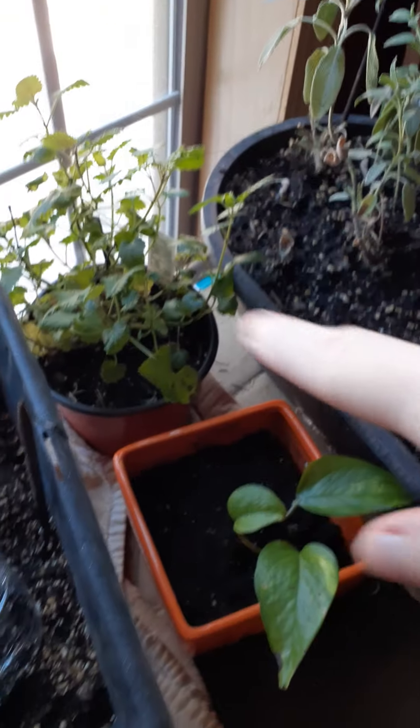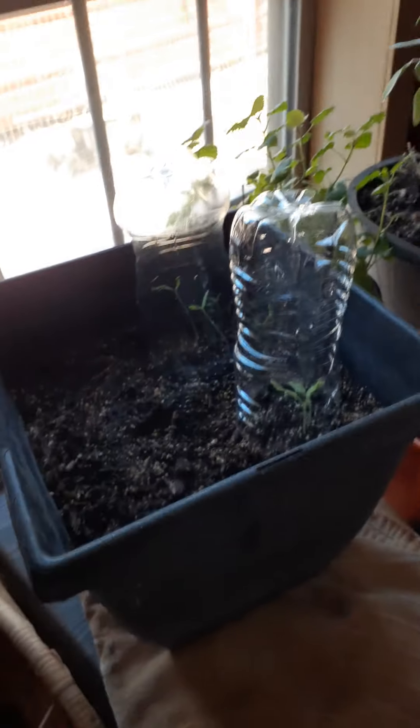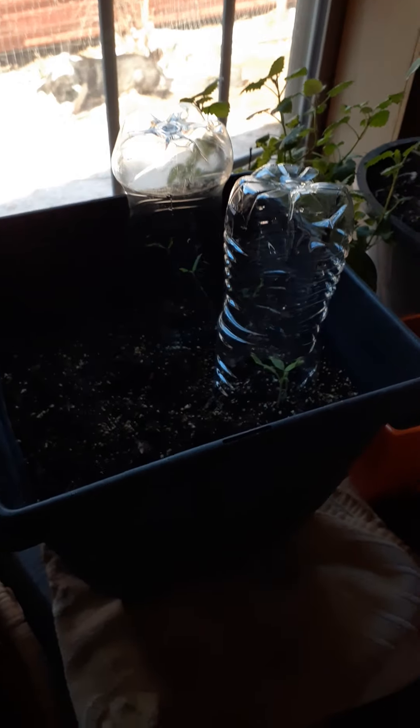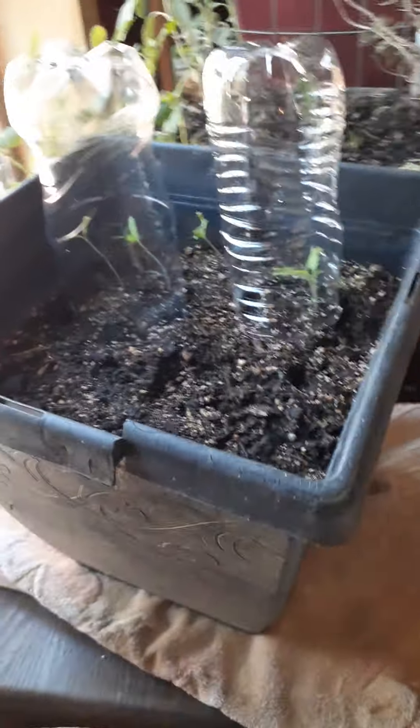That's lemon balm, and in here I have tomatoes. I have them with the bottles around them because there's snow outside and they're next to a window, so I'm hoping that's going to save those. There's also another one right there.